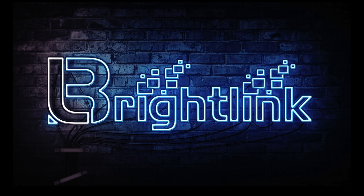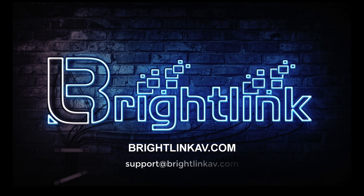Thank you for watching our video. If you would like to find out more information about our products, please visit our website at BrightLinkAV.com or you can email us at support@BrightLinkAV.com.